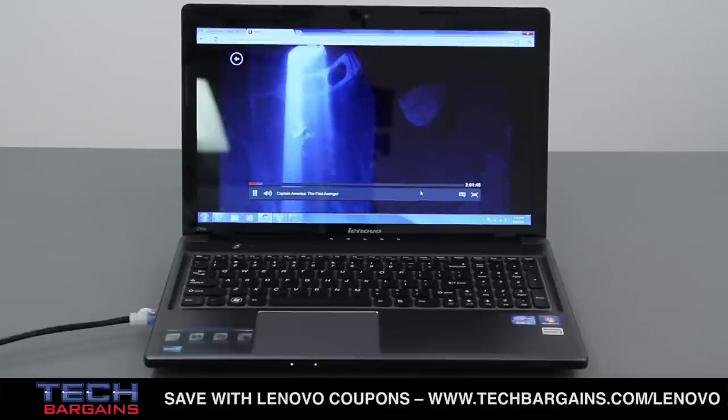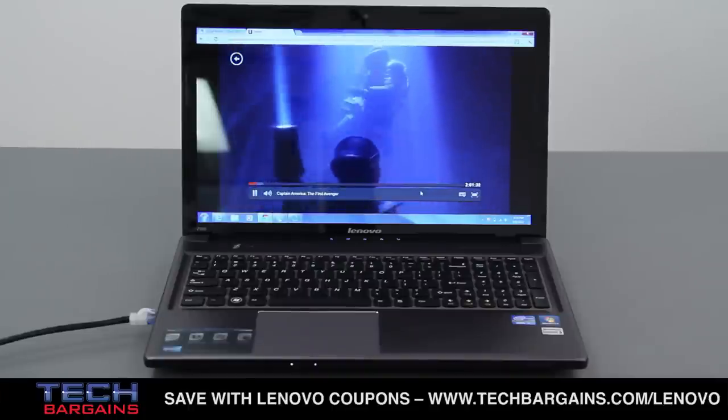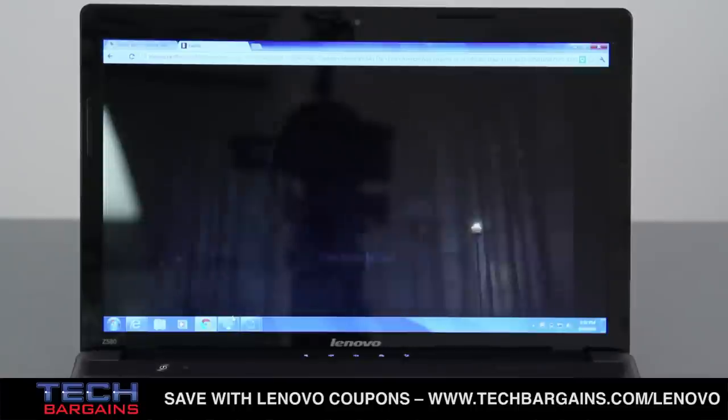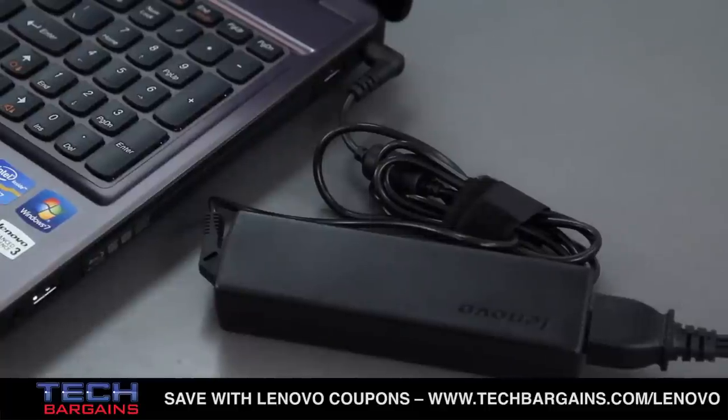Another problem we had was that the battery was pretty weak. We could get five hours out of the system if we left it on without running anything, but if we streamed a movie from Netflix or another site, we'd be lucky to get just over two hours of life from the battery before we'd have to plug in the computer. You should expect to keep a power outlet close whenever you're using this laptop.